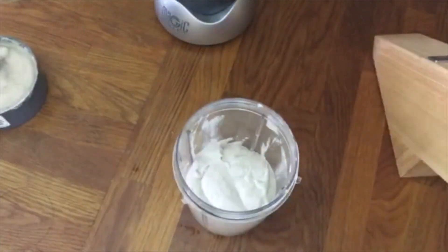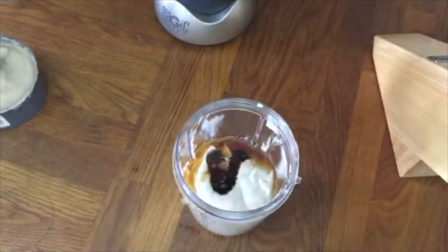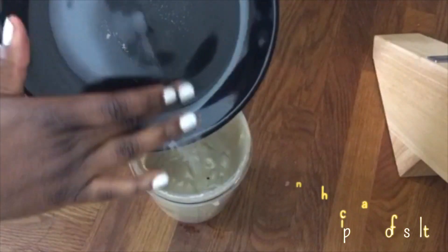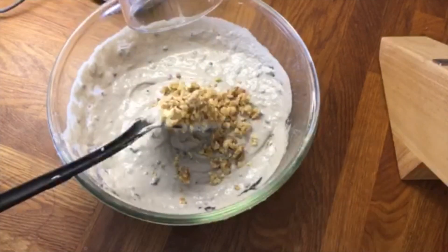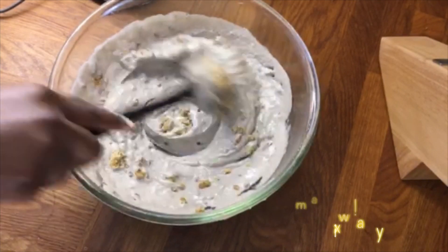Then we add in three-quarters cup of maple syrup and two spoons of lemon. Then we add in walnuts and give it a good mix. We add in coconut oil, a splash of seasoning which contains nutmeg, cinnamon, ginger, and ground coriander, and then finally we add in the cocoa nibs.